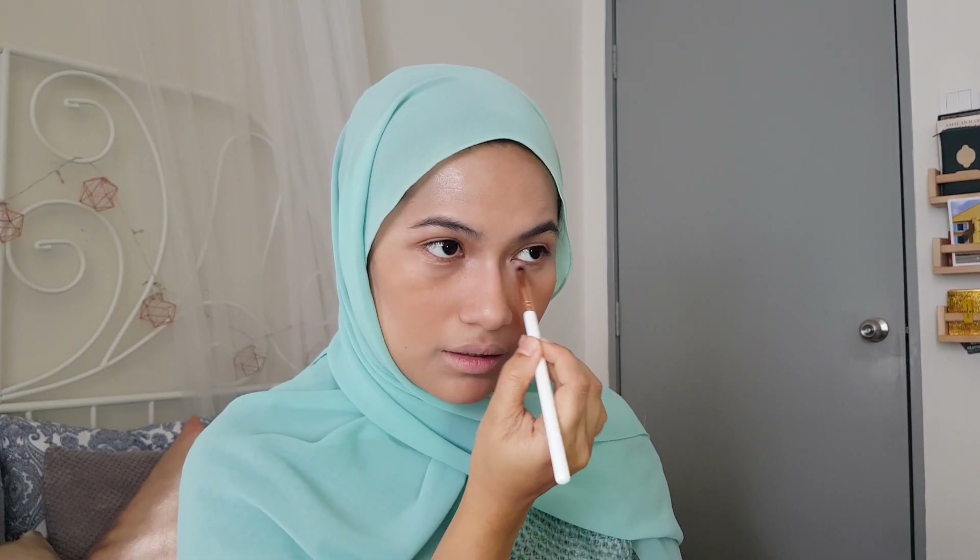I'm going to take Girl Next Door again and highlight the inner corner and underneath. For the eyeliner, I'm using Silky Girl Perfect Shape Sharp Matte Eyeliner — it's quite user friendly, cheap, and drugstore, so easy peasy for beginners. Always warm it up at the back of your hand first.